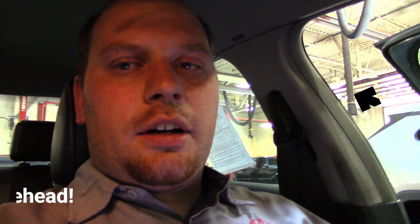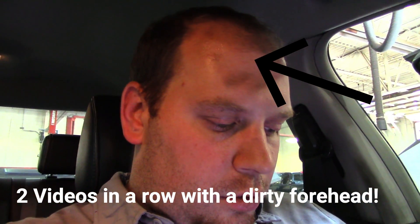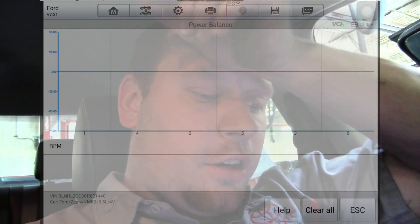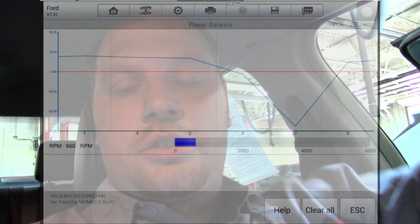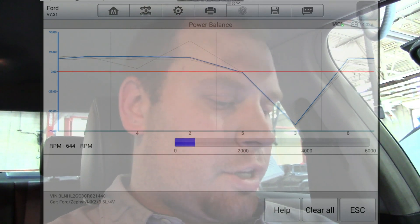Finally got this thing to misfire — it's been running on and off for about an hour. Going back into diagnostic mode and looking at the power balance mode again: you can see these big dropouts for cylinder three, which means cylinder three is not contributing to the power of this engine at all.